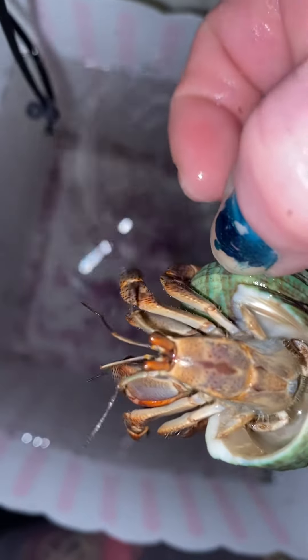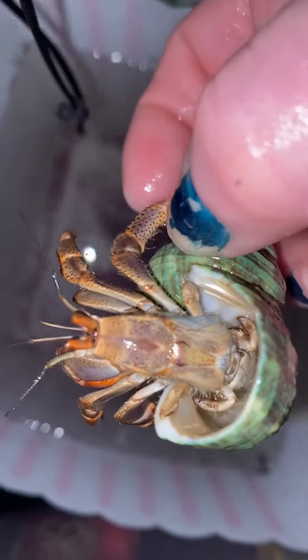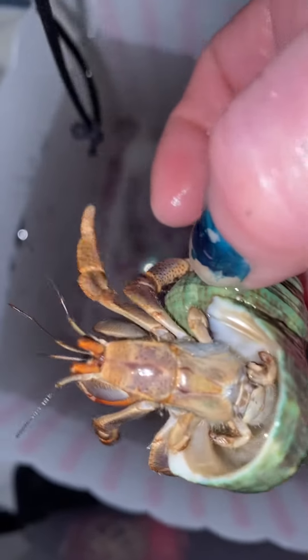Almost, almost have it — trying to get out of his shell. He's almost naked. Nearly naked hermit crab, no shame at all. There you go again, prancing around almost naked. Look at him.